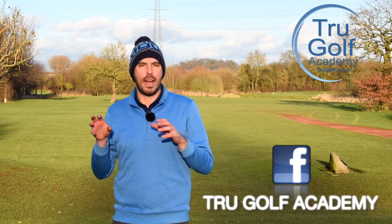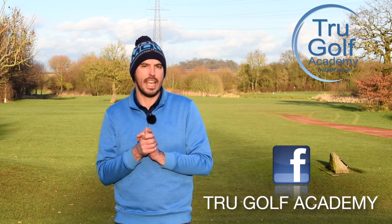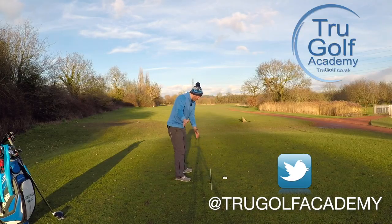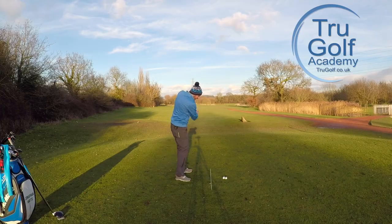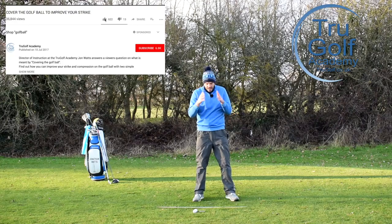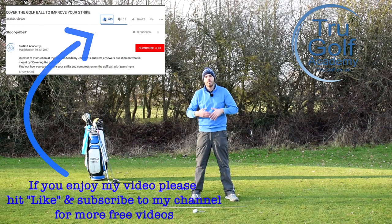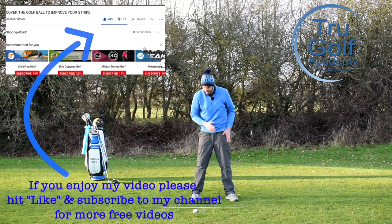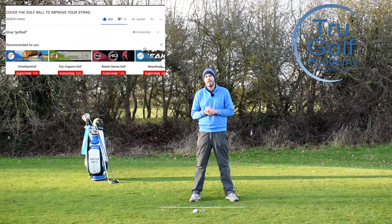Today's video is all going to be about those two points I mentioned in the intro. So if you are a player where you're trying to swing straight down the target line, or you're ever coming up with a fix of, 'I hit that bad shot because my head was moving,' and you try to fix it by keeping your head still for longer — this video is very relevant for you.